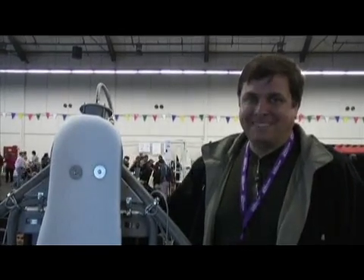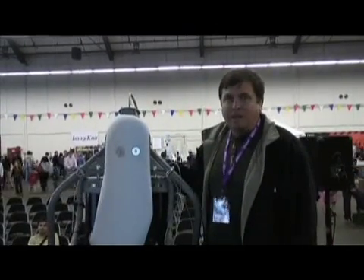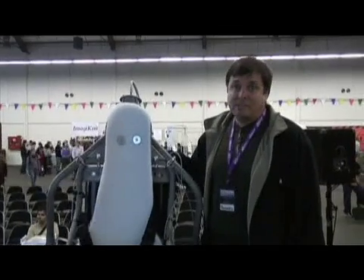I'm Andy Filo and this is my Rocket Belt. The idea was to pattern it after the Bell Rocket Belt. The Bell Rocket Belt was very ingenious in that it solved many of the problems that you would face building a Rocket Belt.